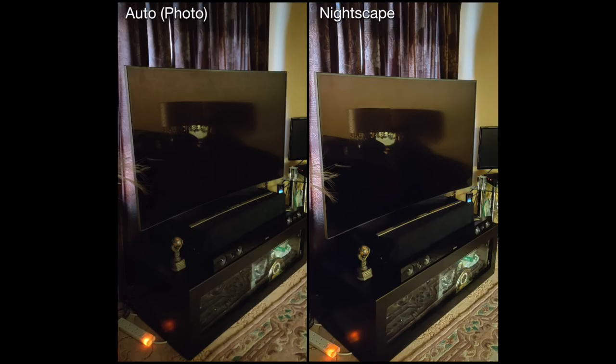This one was very closely matched. In my living room with the TV on and lights off, the auto picture actually picked up enough quality and brightness. This is one of those cases that were very difficult to tell apart. The only difference in the Nightscape version is it's made it a little bit sharper — the clarity around the edges of the TV feels less blurry and stands out a little more, but it wasn't a massive improvement.